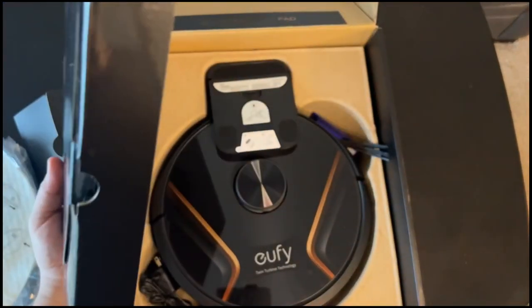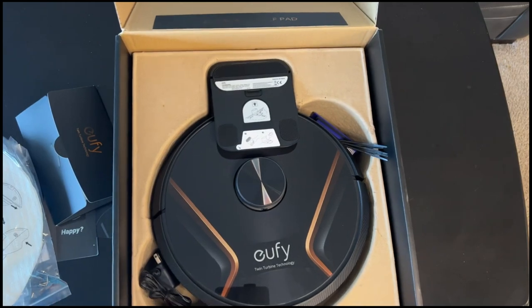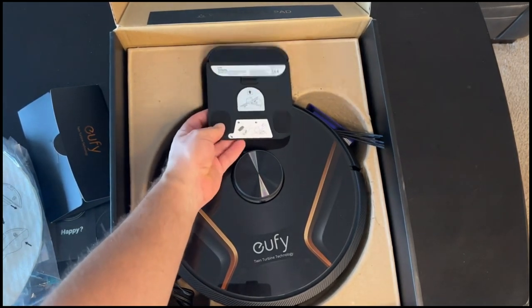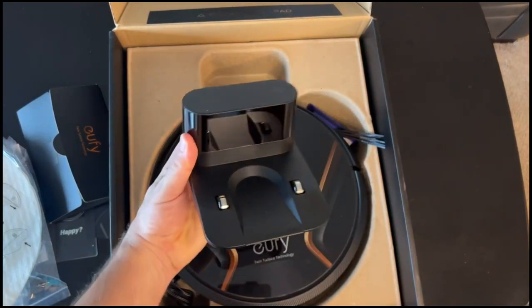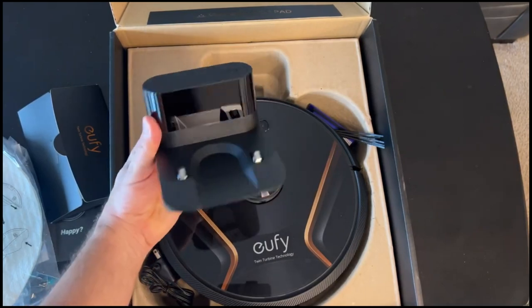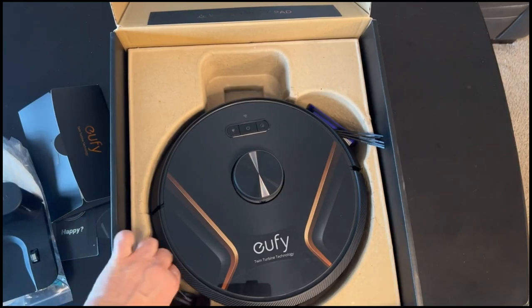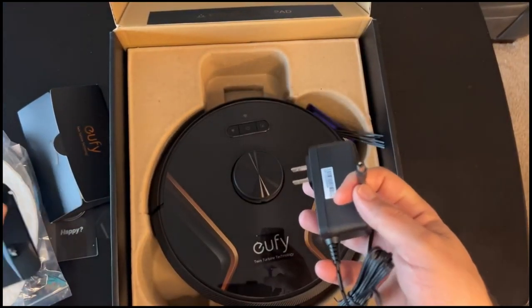So this is going to be the charging base. It looks nice and new and shiny compared to Buddy's - sorry, Buddy. Yeah, so that looks good. It's actually a very, very straightforward setup. Anybody can figure this thing out in seconds.